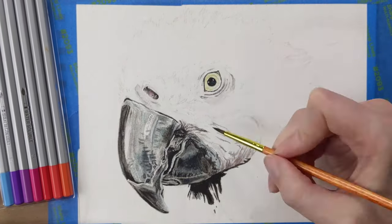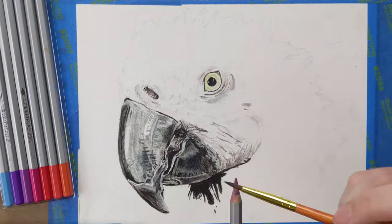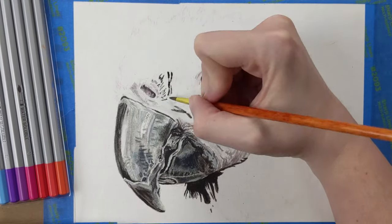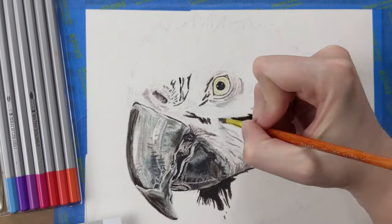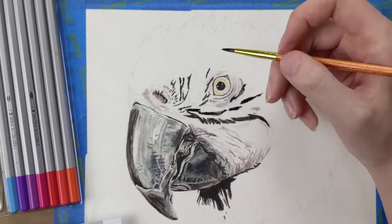I want to take a second here and say that macaws look a bit odd without the black feathers on their faces. With that thought, the next thing I was focused on was the black feathers. My main concern was making sure that I was able to fit all the feathers in around the right spot without skewing their size. I stopped a couple of times to think about them as I went.